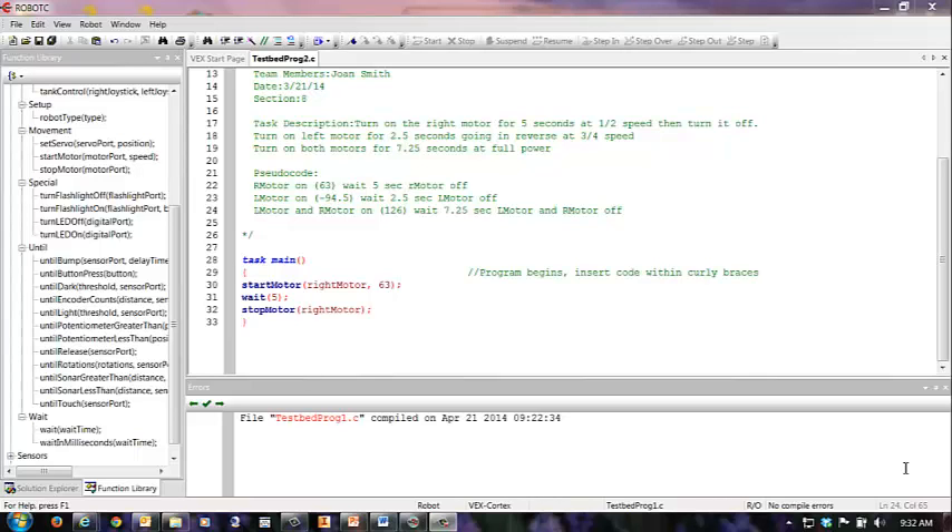Good morning, this is Mrs. Heisenbuddle again, and today we are doing our VEX test bed programming.